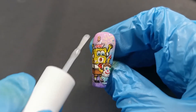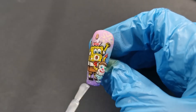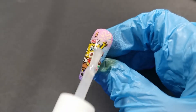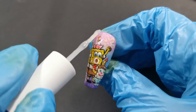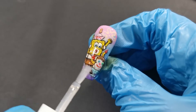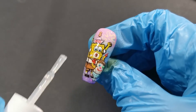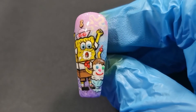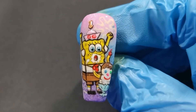SpongeBob is now complete. I'm putting on the top coat — my favorite part, it really brings it all together and makes it shiny. I'm glad I scraped it all off and started again. And yay — he's a goofy goober! He is all done.